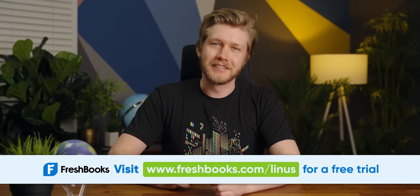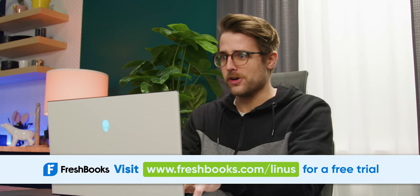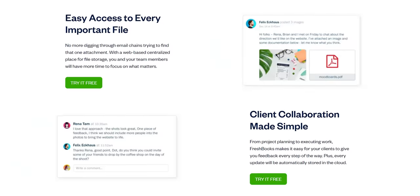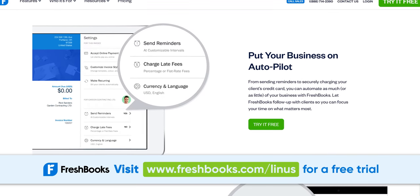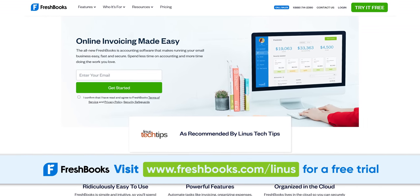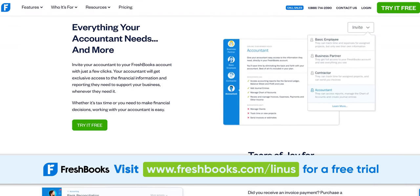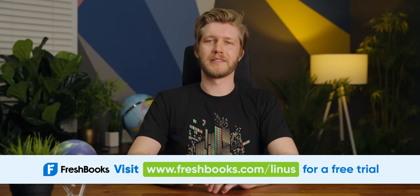And it's cool to see our sponsor — FreshBooks. If you're a business owner, you know your time is valuable. Spend less time worrying about your finances with FreshBooks: track billable hours with their time tracker, keep everyone on the same page with their projects feature, use automated payment reminders for overdue invoices, and produce professional-looking invoices that thoroughly detail your work. When tax time rolls around, a ton of reports help you know exactly where your business stands. Choose a plan and start a free 30-day trial — no credit card required — at freshbooks.com/Linus.